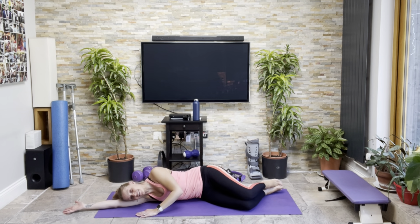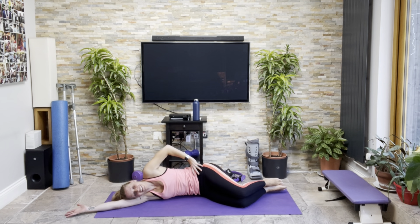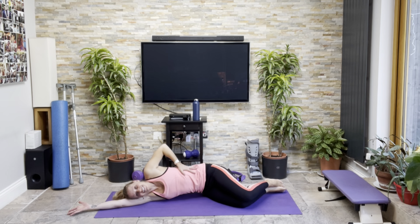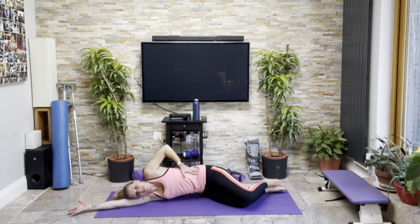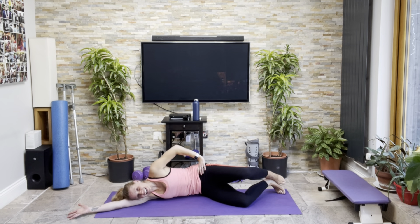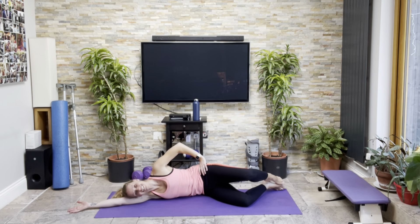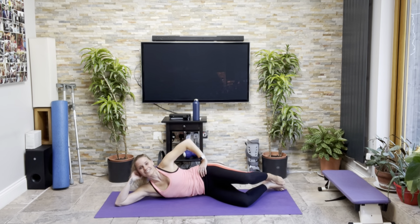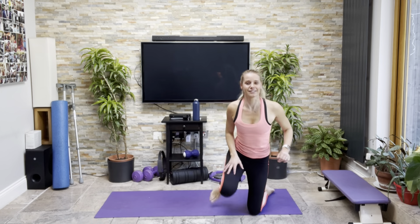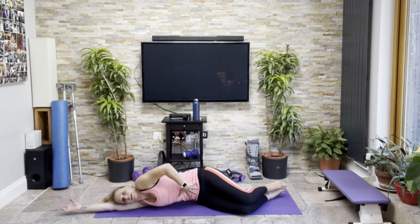Stretch that leg out and away from you, pulsing up and down. Squeeze in through here. Stretch both legs out and just bring your bottom leg to join your top leg — one, two, three, four, five, six, eight, nine, ten. Brilliant.